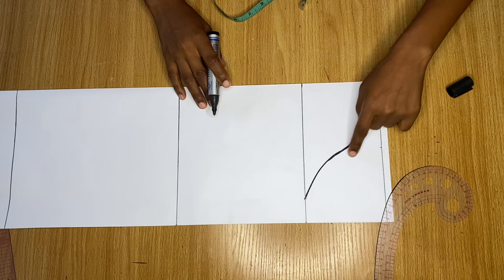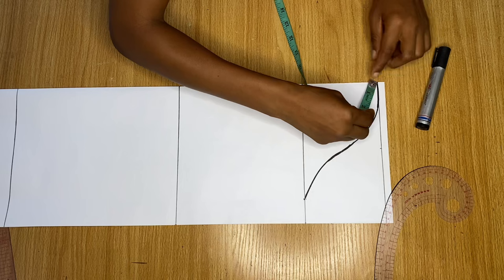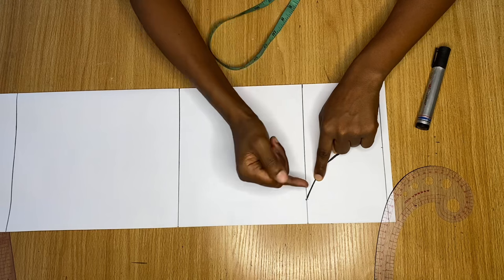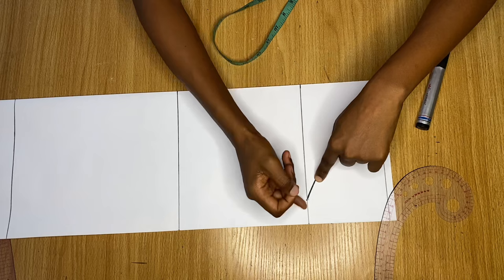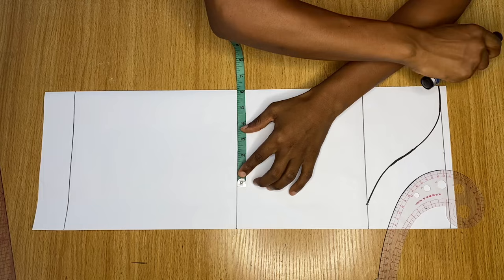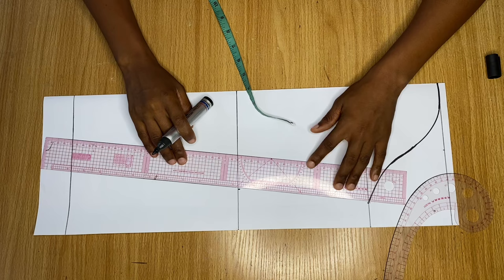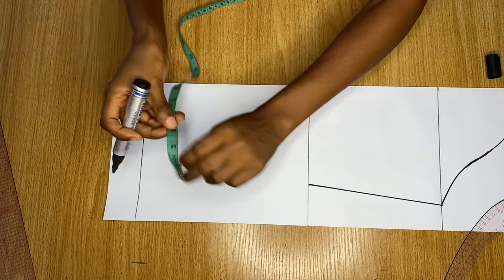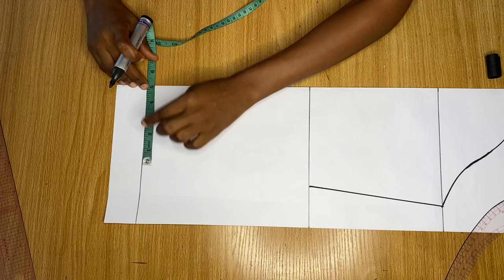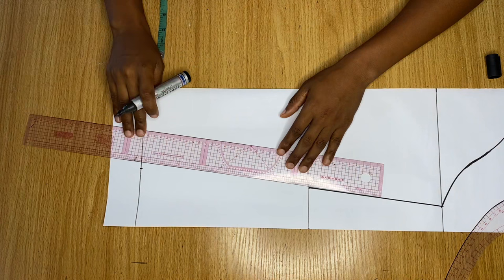On the bicep line, my round arm measurement is 15, and 15 divided by 2 is 7.5 — it's right here, with the extra being my stitching allowance. On the elbow line, the measurement around my elbow is 9 inches — half of that is 4.5 — and I'm adding an extra one and a half inch for stitching allowance on the side. I mark this down to meet the elbow. For the end of the sleeve, I have 7 inches and half of that is 3.5 — I still add the same one and a half inch stitching allowance and make a point, then connect it to meet the elbow.